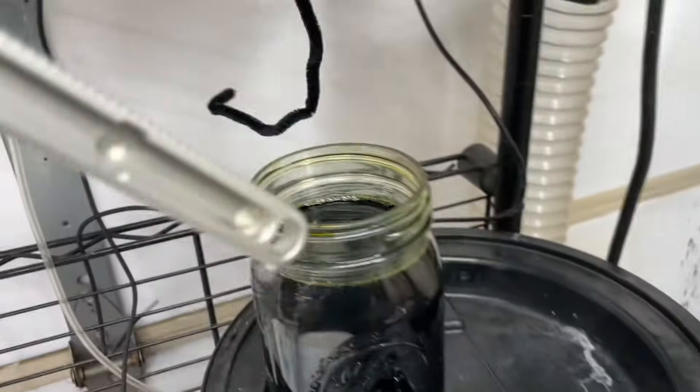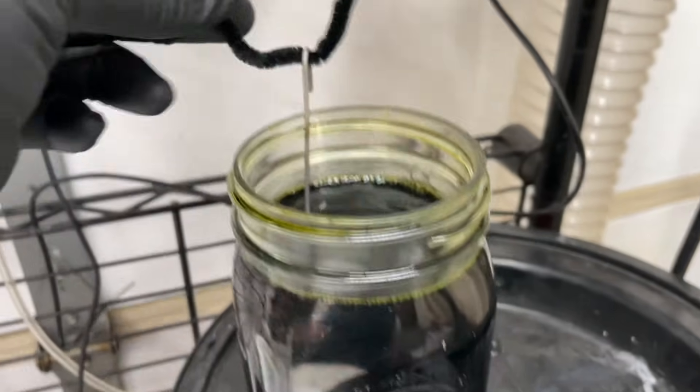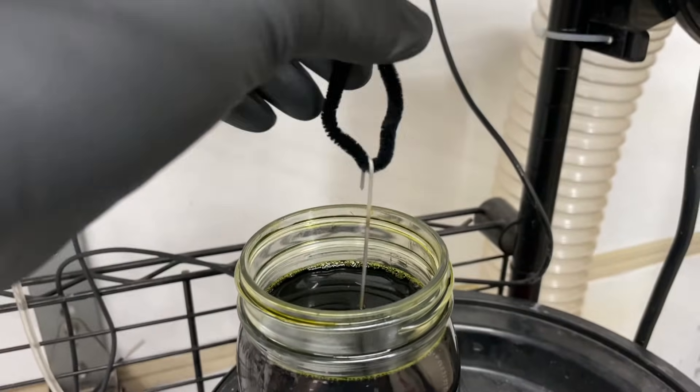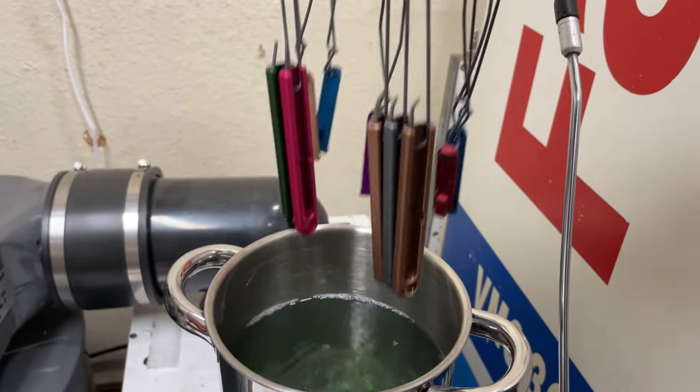This is where they get their final rinsing before dyeing, just to make sure there's no contamination on them. We're going to dye this piece for 15 minutes in green. Every dye takes a very different amount of time — some of my dyes are about 20 seconds.